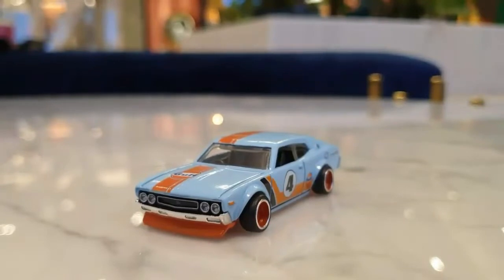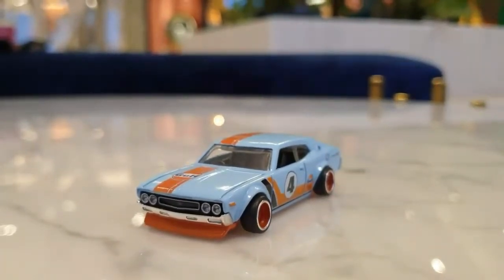Let's look at the Nissan Note 2000 SGX's front view. The front view features a head-lamp design from the older car generation.